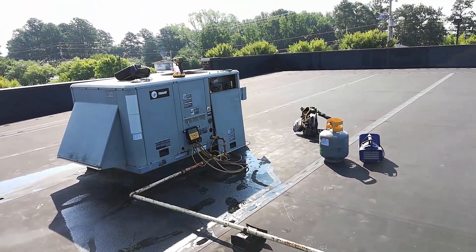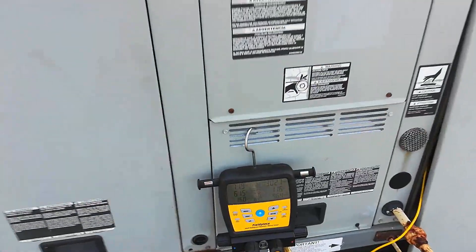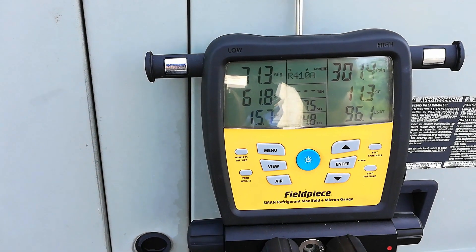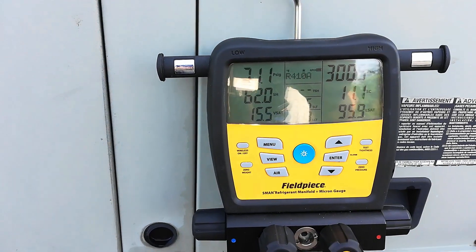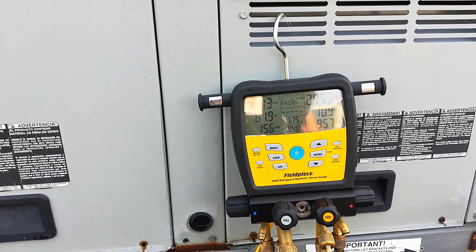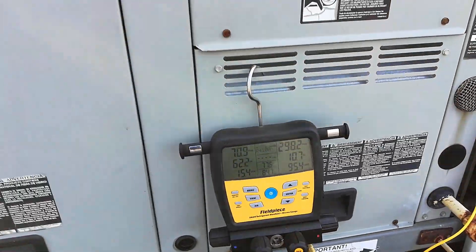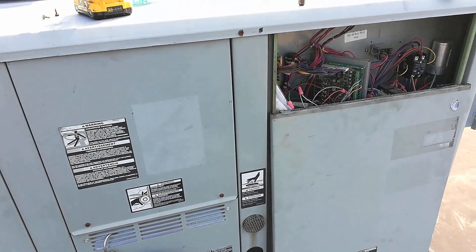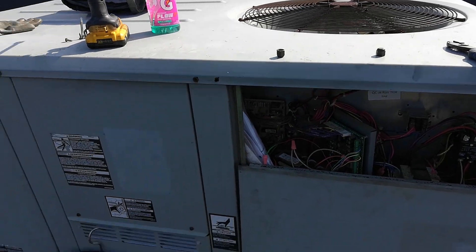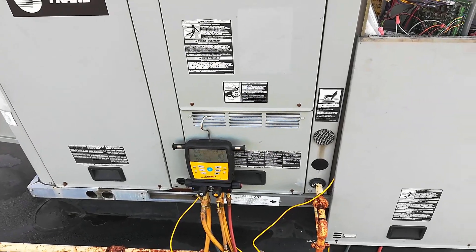Another five-ton Trane with a bad TXV. We've got 61 degrees of superheat and 11 degrees of subcool. It looks restricted to me. If I open it up, it's going to have some ice on the distribution tubes coming off the TXV. The blower motor's running, condenser fan motor's running, compressor's running. So I'm going to replace the TXV today and the filter dryer and hopefully that solves this problem.